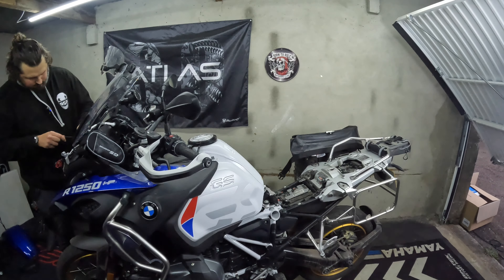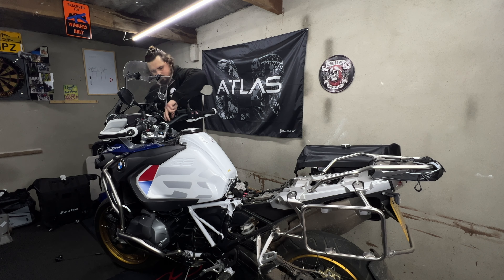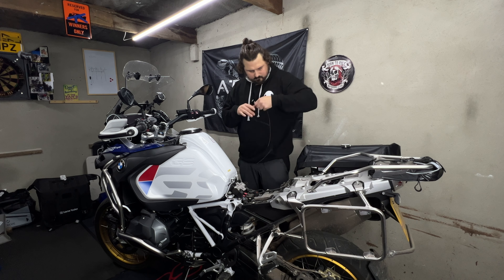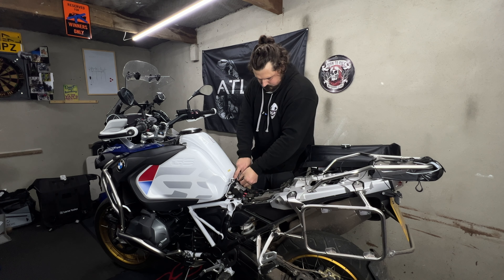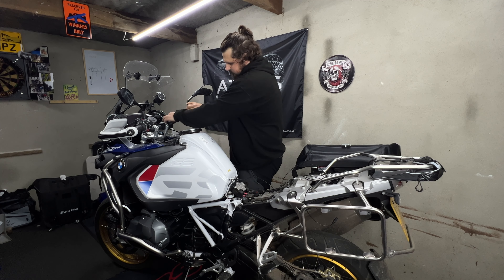What's going on guys, welcome along to the second video in this series. Today I'll be doing an overview installation of the Vantrue F1 motorcycle dash cam on my BMW 1250 GSA 2019 model. This isn't going to be a full-on step-by-step — it's going to be an overview installation of the unit onto the bike.